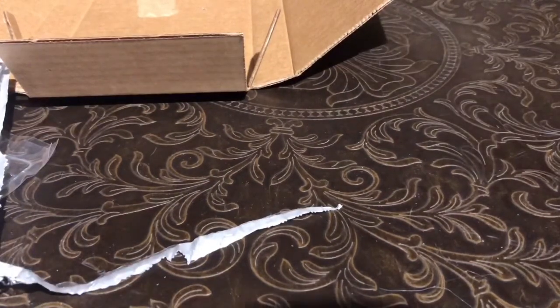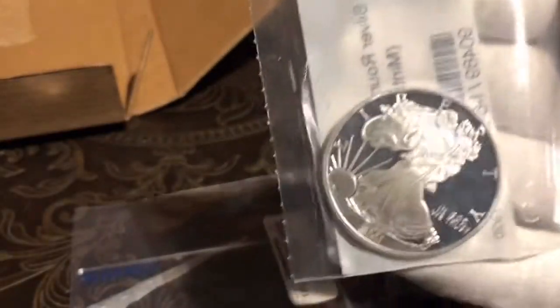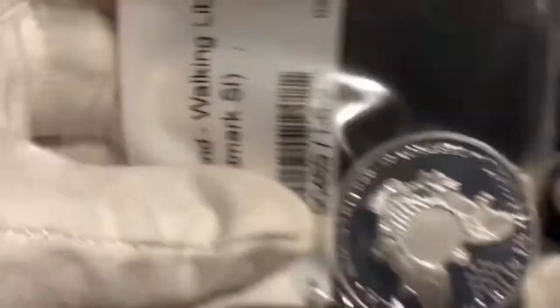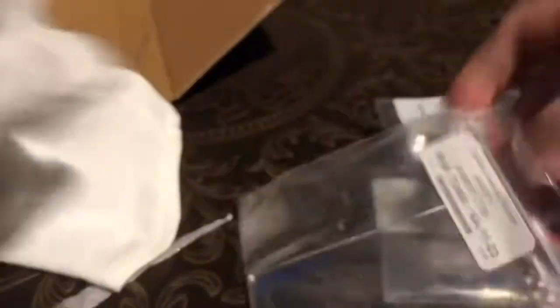Alright, I've got the Sunshine Mint decoder card. I got a one-ounce silver round, the Walking Liberty — that's pretty right there — and it's got that little dot on there to make sure it's real. I also got the one that looks like the Morgan, and it's got the little place that should say 'valid.' And I also got a little one-ounce bar with that security feature. So I've got the decoder card and three rounds.